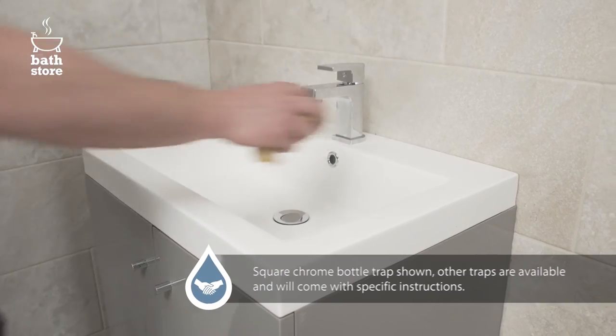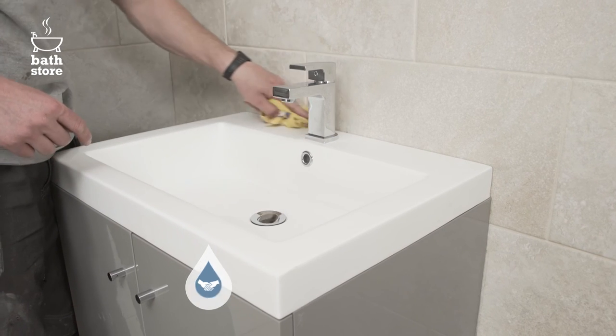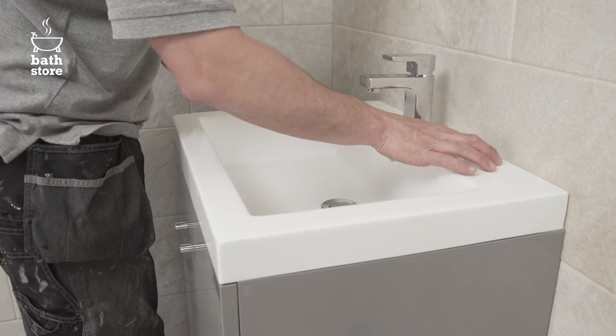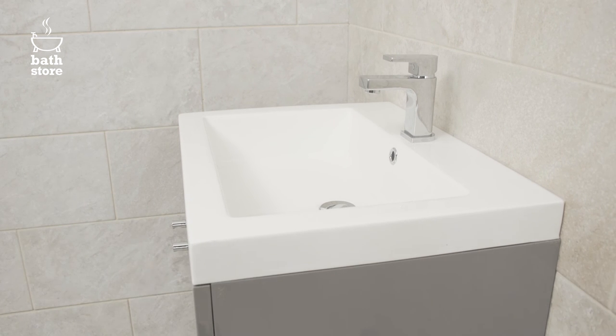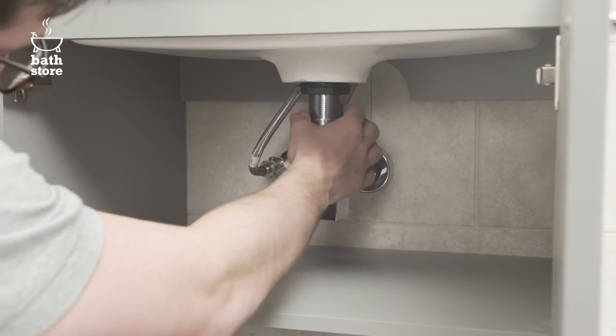Wipe up the sides and along the back of the basin to remove any dirt or dust. Apply a small bead of sealant wherever the basin or the unit comes into contact with the wall. Use a wet finger in one continuous action to smooth it neatly into the gap. Let it cure for 24 hours. Finally, check all the plumbing for leaks and adjust door levels if necessary.